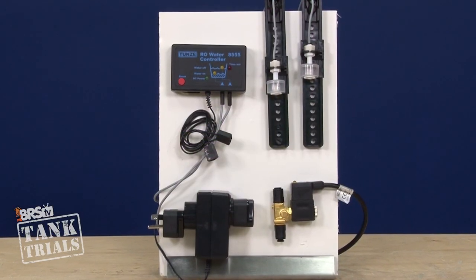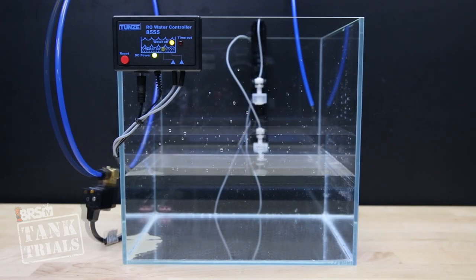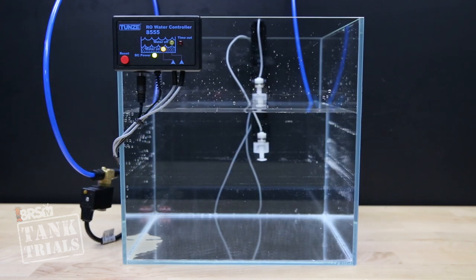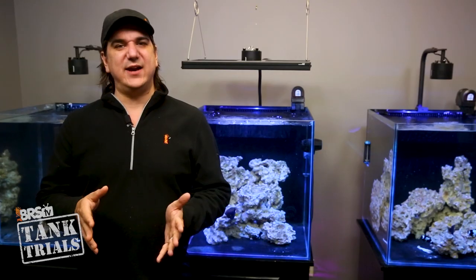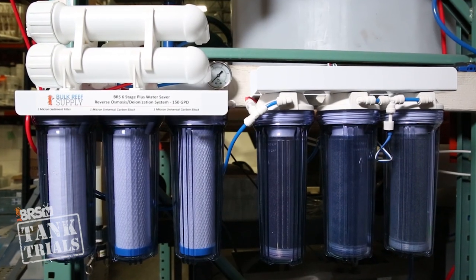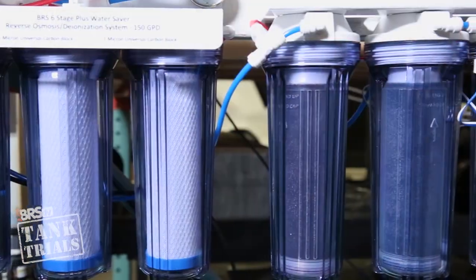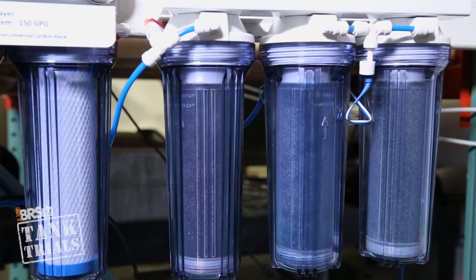Combined with the Tunze RO water controller — which allows the water to drop to a low level before refilling the entire container — I can avoid a lot of issues with TDS creep and the higher TDS coming out of the RO membrane at startup. The net effect is my DI resin lasts a lot longer, meaning the solution will likely pay for itself at some point. It might be a while but it is nice all the same.